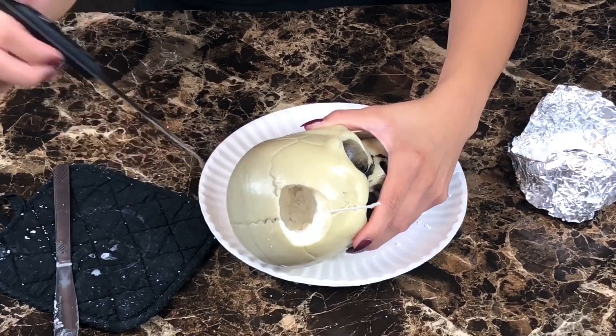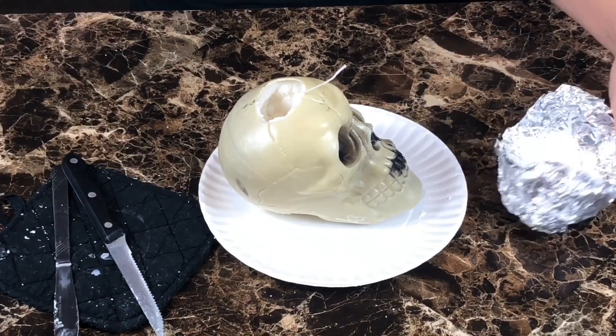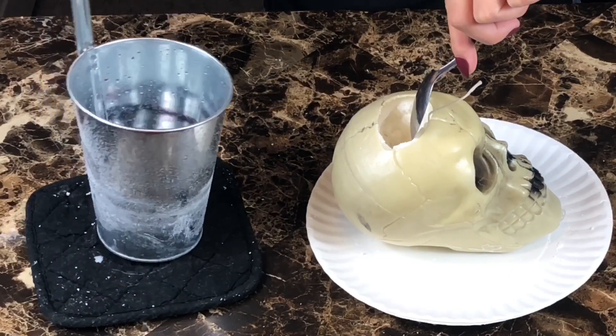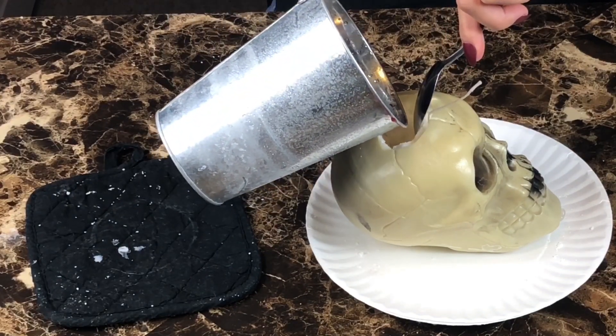Once it's dry, I cut a hole in the middle of it for the red wax. Set aside the wax you cut out of the middle for later. Now it's time for the red wax. I use a spoon to cover the wick so none of the red wax splashes on it.